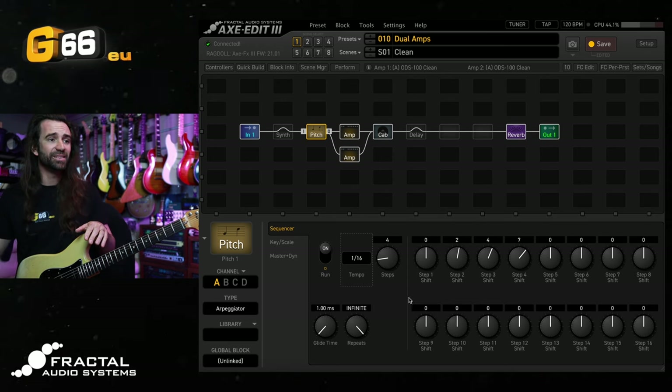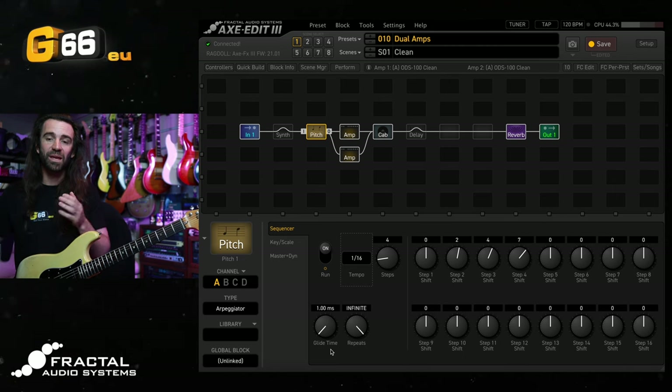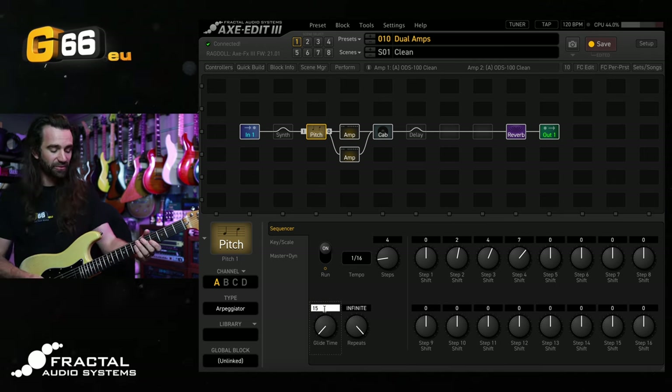The number of steps controls how many different pitch shift intervals we have — we can have up to 16. We can set the individual intervals using the step shift functions, and the glide time controls how quickly we change from one pitch note to the other. As you turn it up, you get smoother transitions. I'll let you hear the difference between about one millisecond and 15 milliseconds.